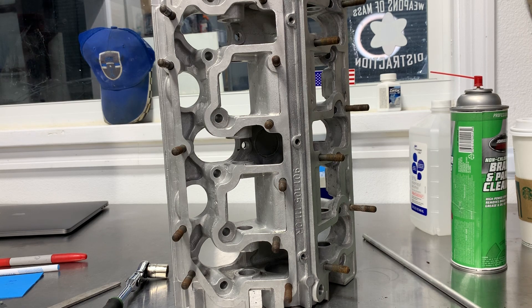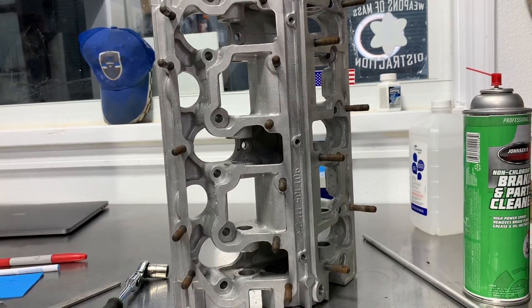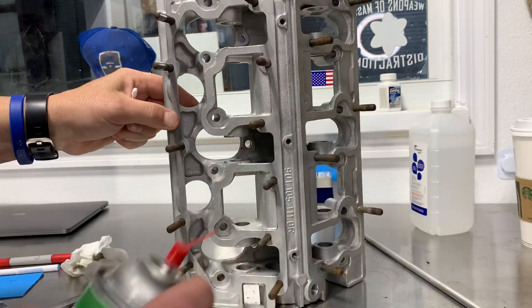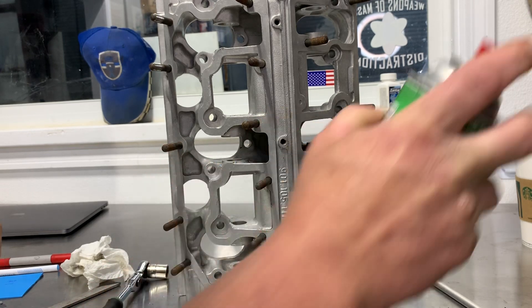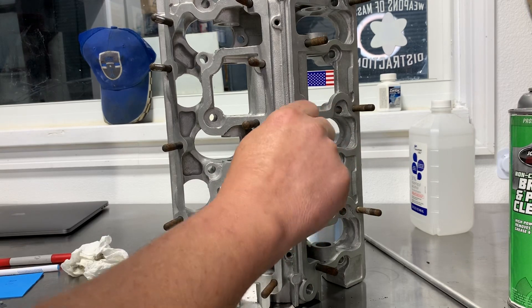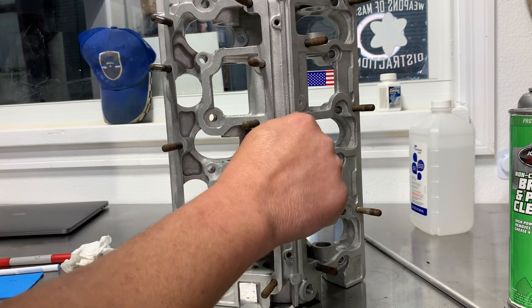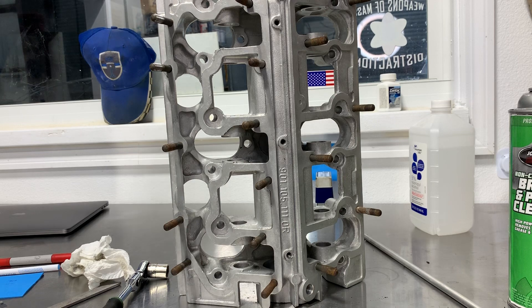The only things you need for this are a little brake cleaner, paper towels, and q-tips. I'll go through each hole, put a tiny bit of brake cleaner in there, and run a q-tip through it. I've already cleaned these and I'm still getting junk out — you can never be too clean. If you have any questions, give us a call or check us out at brightworks.com. Thanks for watching.